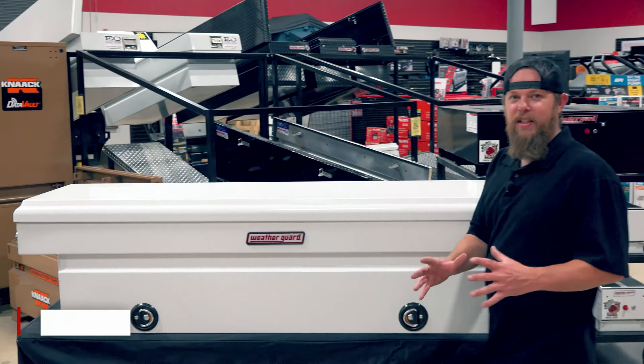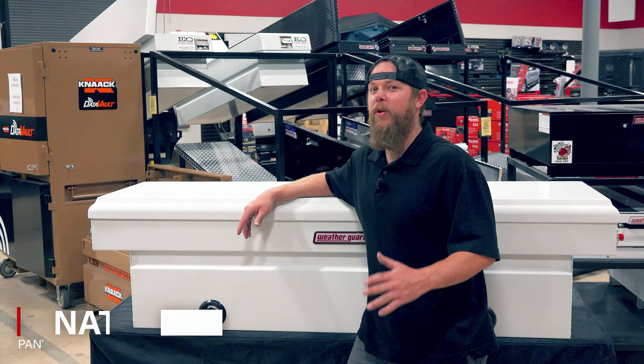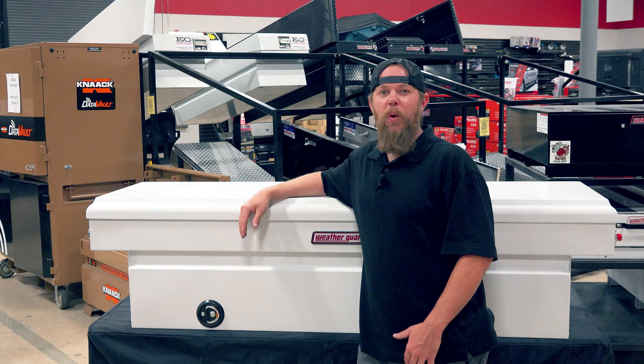Yo, this is Nathan Schmidt with Earl Long Company. You spent a lot of money on your tools and we know for sure you want to keep them safe from weather, theft, and damage. Today we're in the showroom and we're going to spotlight one of the most popular truck storage solutions, the WeatherGuard Saddlebox. Let's check it out.